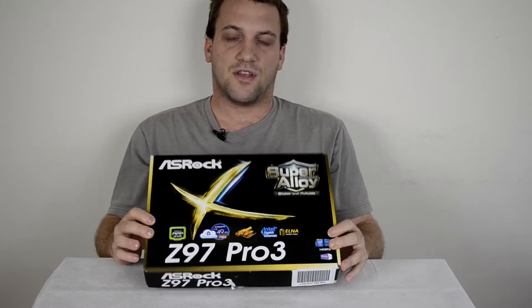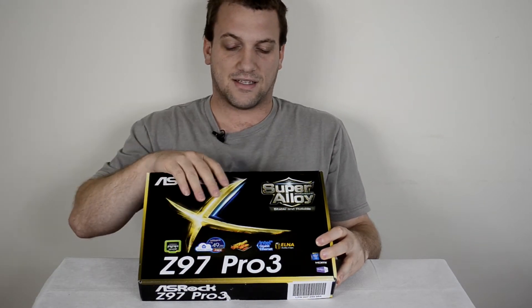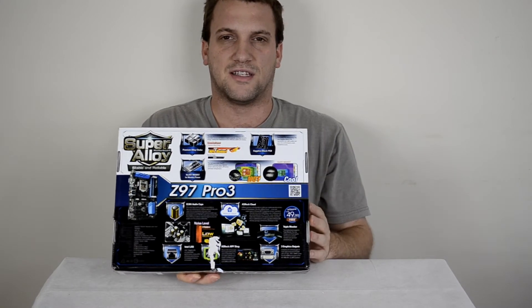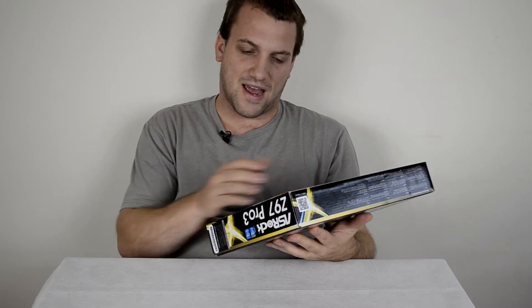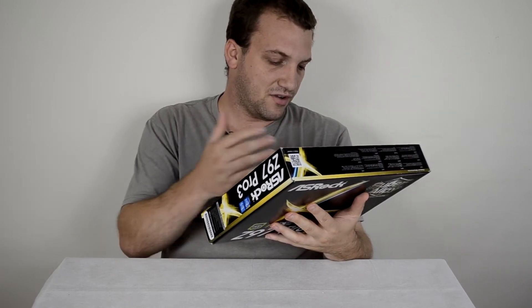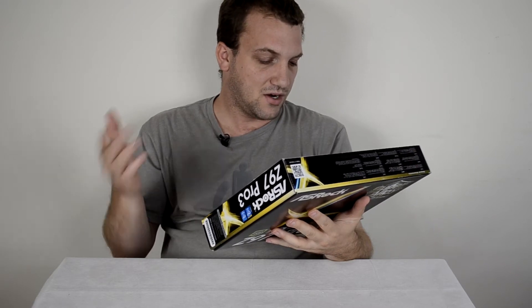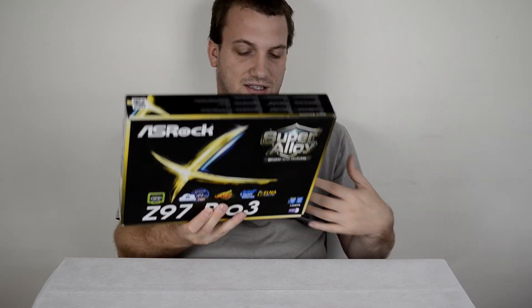As you can see from the package, this follows the extreme line of ASRock packaging. We've got the yellow and blue X here, which generally means the motherboard will have a blue theme with blue heatsinks. Flipping to the back of the box, there's useful information to help make a better informed decision — from the ENLA audio caps to ASRock Cloud, Intel Gigabit LAN, and support for 4th and 5th gen Intel Core processors on LGA 1150. It's a Z97, takes four DDR3 slots up to 2990MHz in OC mode, with one PCIe 3.0 x16, three PCIe 2.0 x1, and two PCI slots.